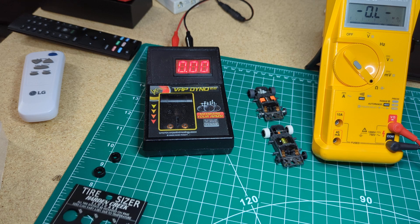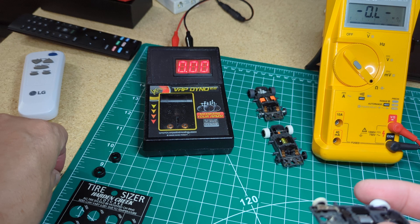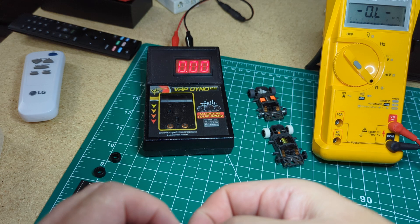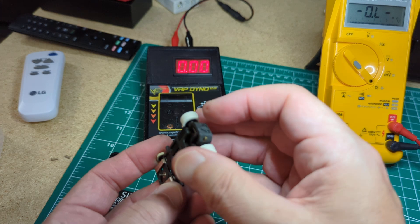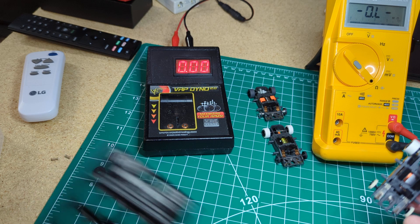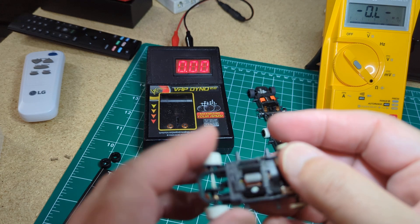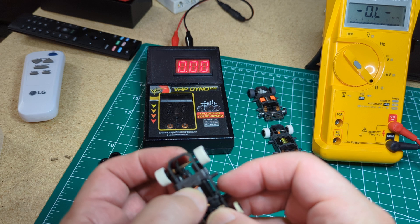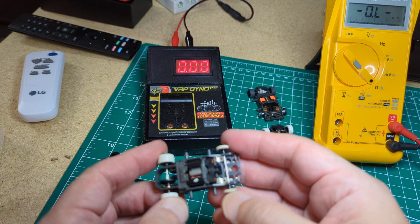I also put in a little stiffer pickup shoe springs - the ones that were in it felt a little soft, maybe nines. I put some .9s in here. I lost an axle pin somewhere. The motor is spaced pretty good - there's very little play back and forth in the armature, so he has it spaced pretty good.